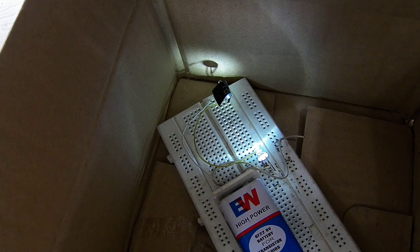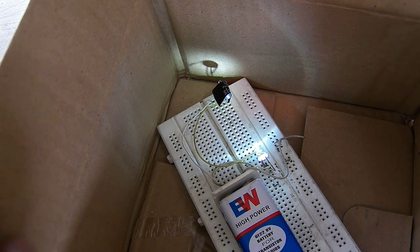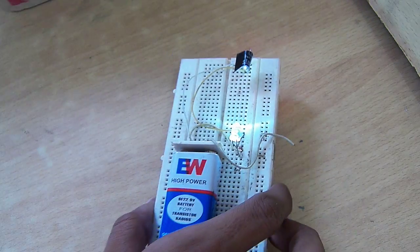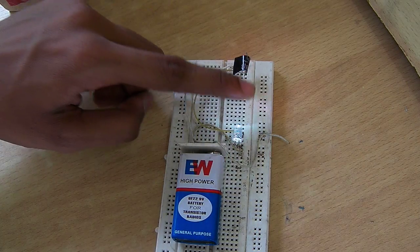You have noticed one thing — now this circuit is inside the box. So when I put the box out, this circuit will not work.